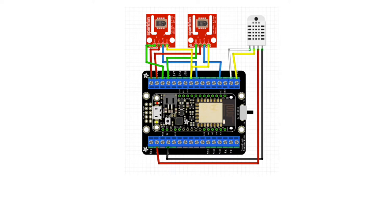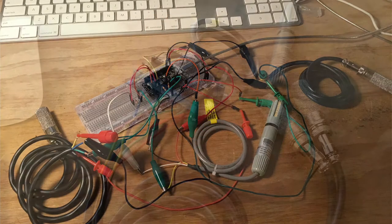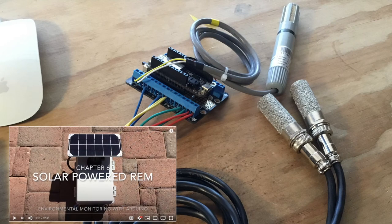If you want to duplicate this, note that I couldn't find the exact same sensors in the Fritzing library, so I matched the colored wires that come standard with the SHT10 and AM2315, available through Adafruit, to their respective pins. Overall, that process helped me turn a mess of wires into something more easily managed that can be installed into one of these solar-powered remote environmental monitoring boxes, already summarized in a prior chapter of this series.